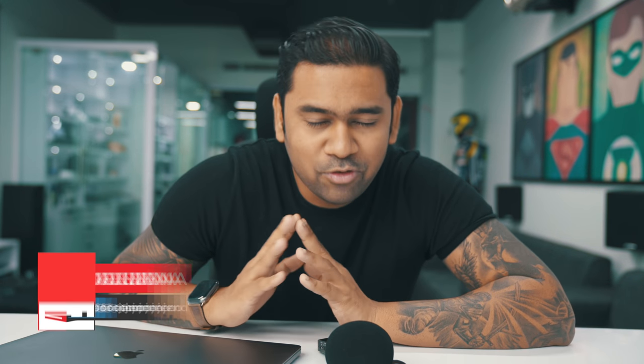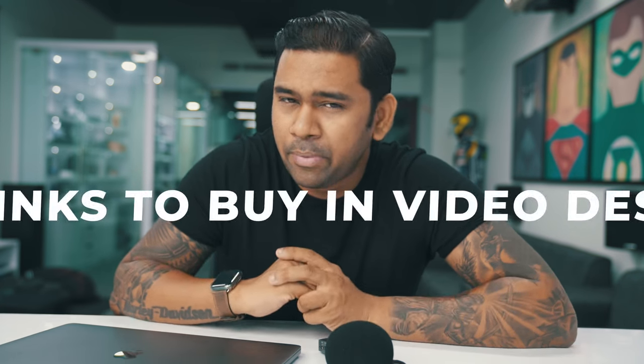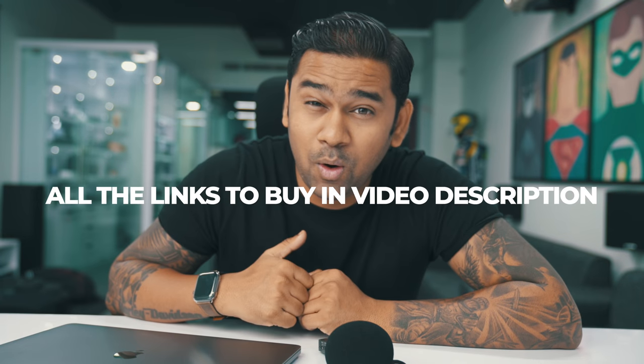I've gone live on YouTube about three times so far, and I've got a ton of questions about how I make those live streams look so good. I'm going to explain my setup — it's kind of a pro setup, you need a lot of equipment, but once it's done you're all set.